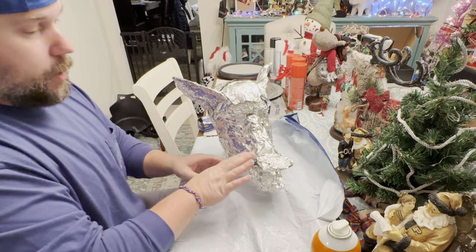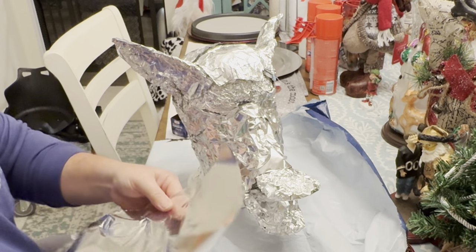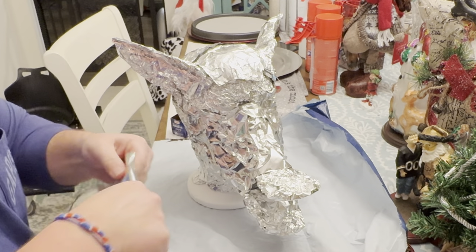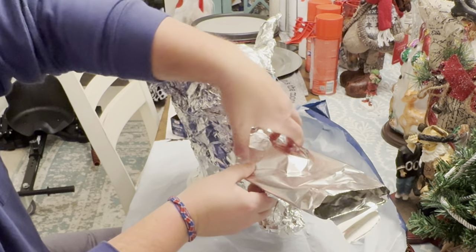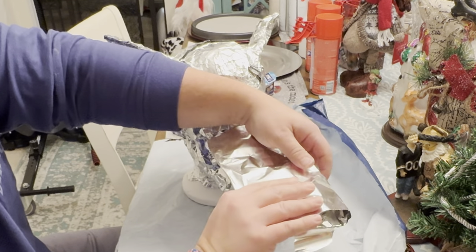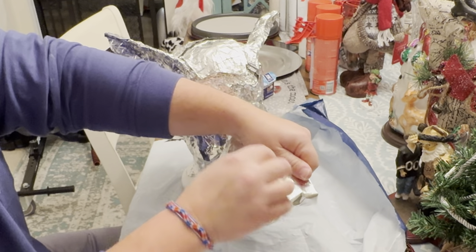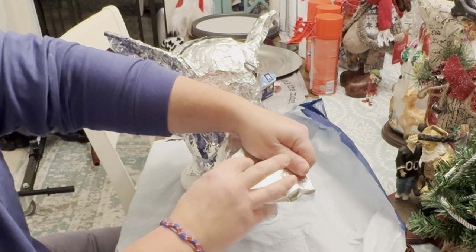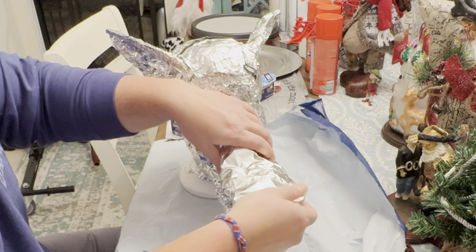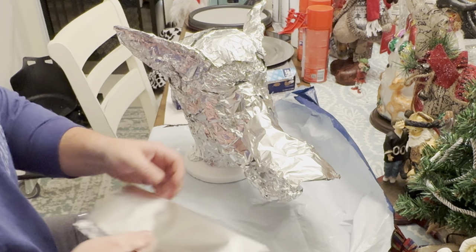Rip off a piece here, then try to attach it this way and continue to build how big I want this snout — this snarling face and jaws of this werewolf to go out. We're building — when we do this, we're making mythical made-up creatures.